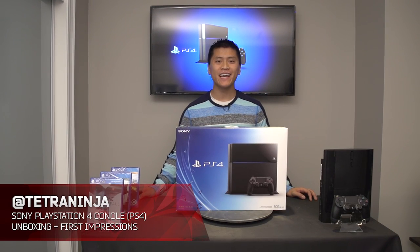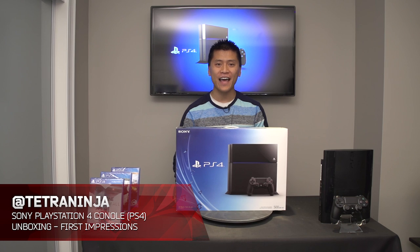Alright, what's going on ladies and gentlemen, my name is Tetra Ninja and it is finally time to unbox the next generation of consoles. And no, the Nintendo Wii U did not count last year.